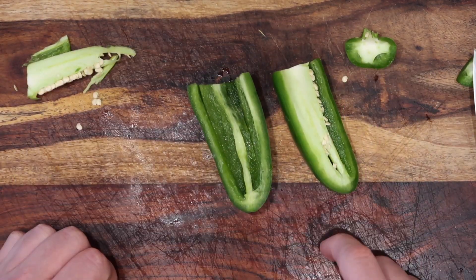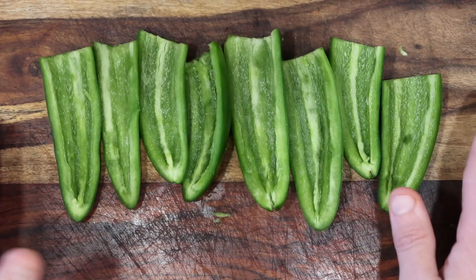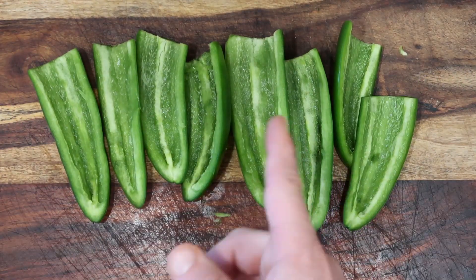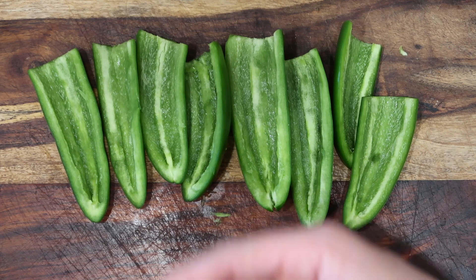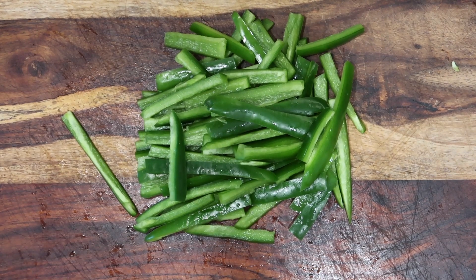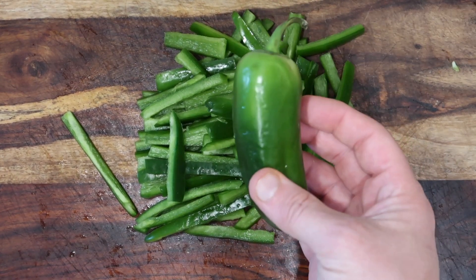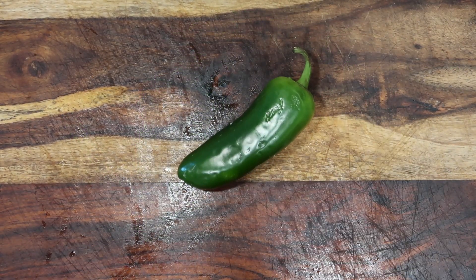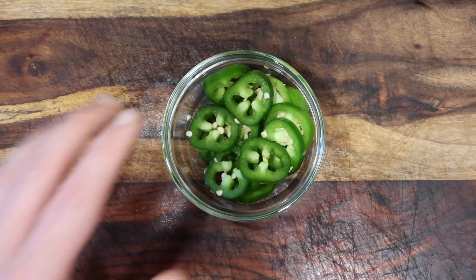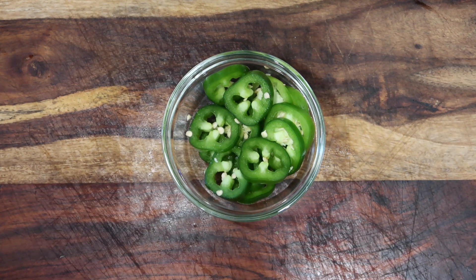Repeat the process for all the halves — we want them to basically just be the green part of the pepper. From there, slice them up into thin strands, so they look like this when all said and done. Now let's take our fifth jalapeño pepper — this one's just going to be used for garnish when we serve. All I want to do is slice it up into some discs. We're going to keep the ribs and the seeds intact on this one because it's just for garnish at the end.